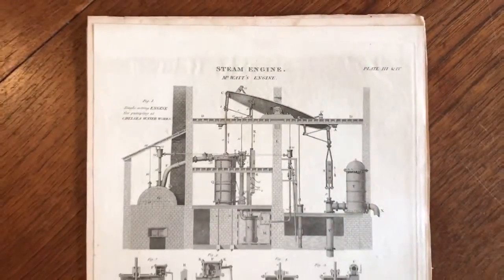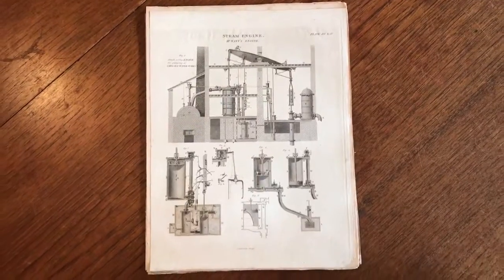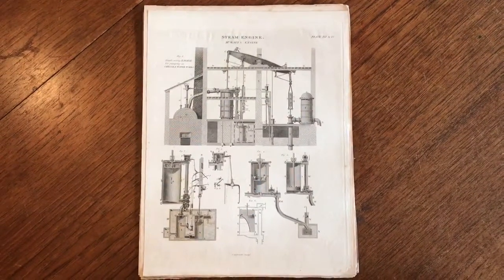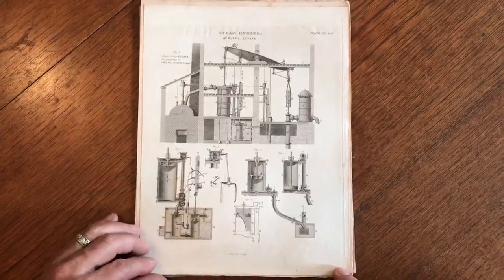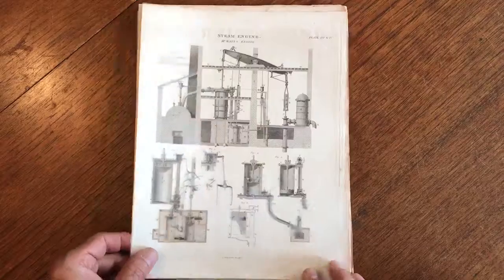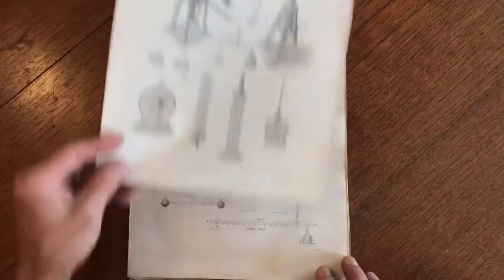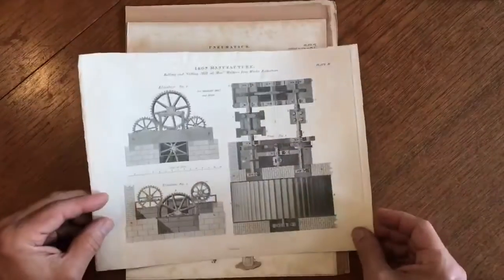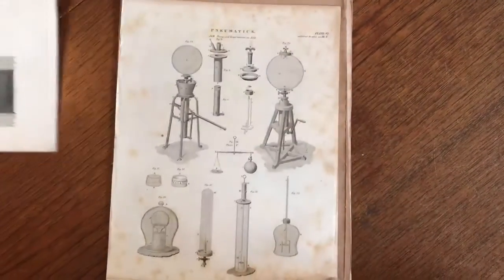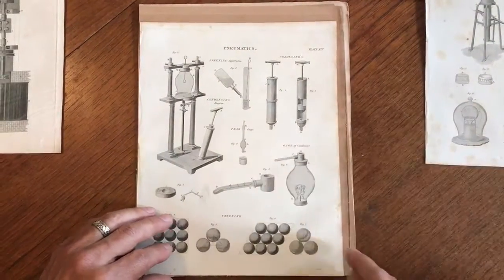We're looking at a lot of 10 early 19th century engraved plates or prints done by men who worked at the United States Mint as engravers. This first one here is Christian Gobrecht, as is this one. He was one of the chief engravers at the US Mint. Here are several more Gobrecht pieces in the lot.